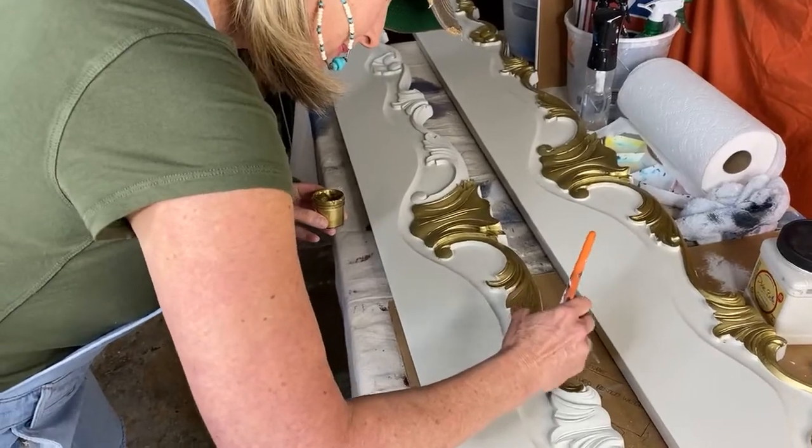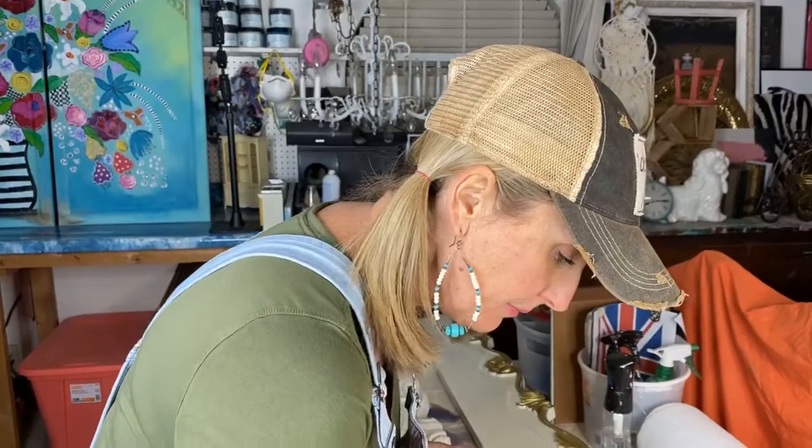Annette says she loves how far the jar goes. The whole entire Cinderella bed - the headboard and footboard - only took two jars. These tiny little jars. As a matter of fact, this is the bottom of the second jar and I didn't even use two full jars on the headboard and footboard. Libby wants to know: can you mousse over top coat?